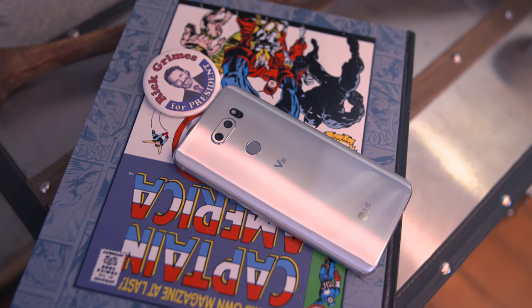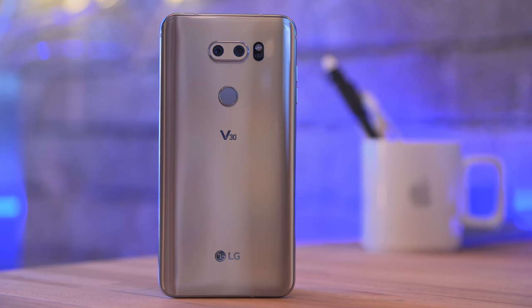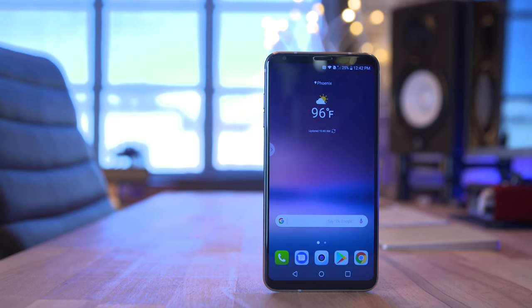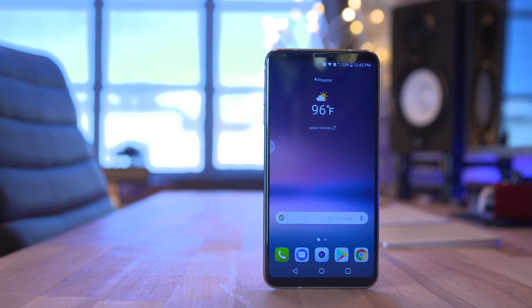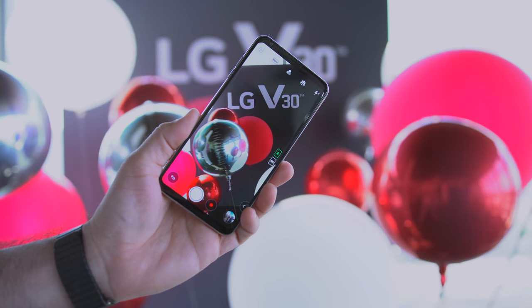So let's talk about specifications for a second. Inside of the LG V30 we have a Snapdragon 835 processor and 4 gigabytes of RAM — sure that's exciting and all, but I wouldn't expect any less from a 2017 flagship. On the front side of this phone we have a 6-inch P-OLED display with a resolution of 2880 by 1440, and just like the G6, this thing looks gorgeous.